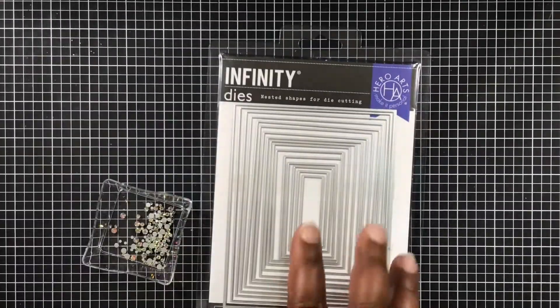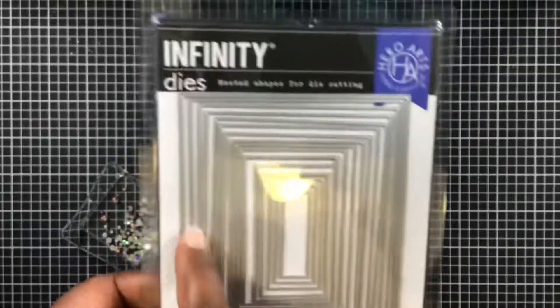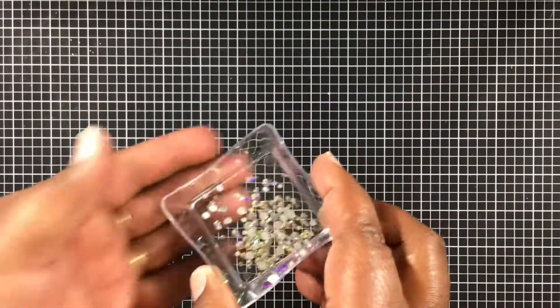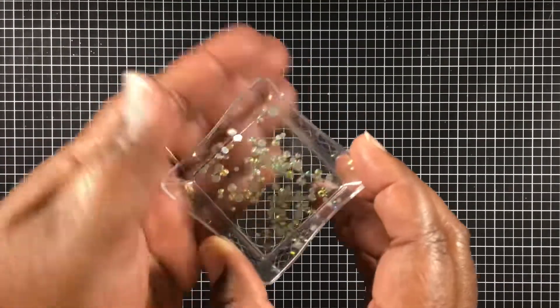I'm also using the cutouts from my Creative Time word sentiments. And then I'm also using this infinity die set — that'll be on the inside of the card. I'm also using these little gems that I got from Queen of Craft a while ago. I love these, they are so cute.